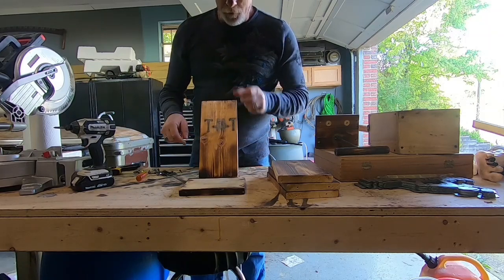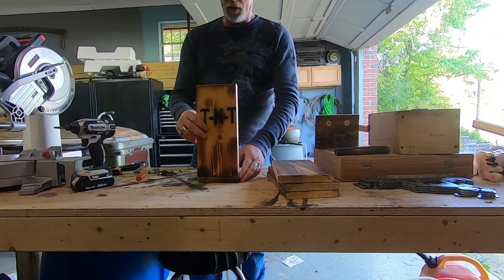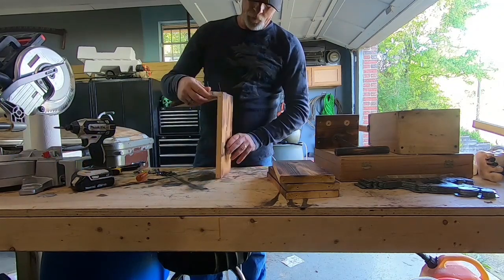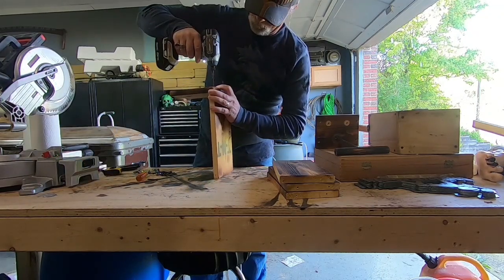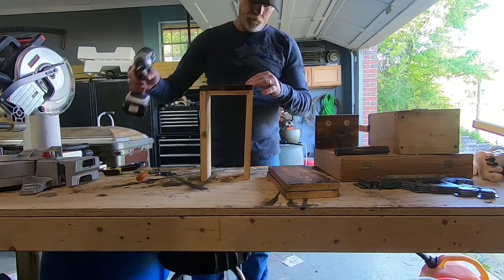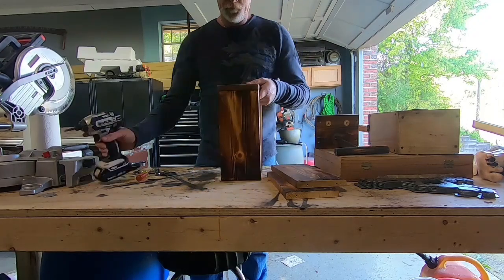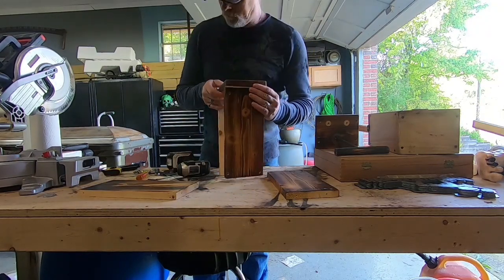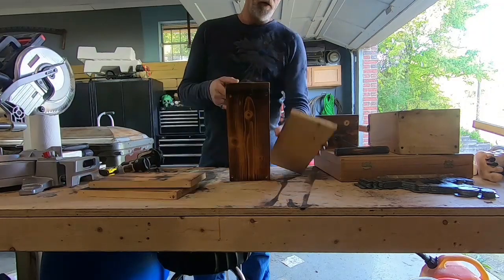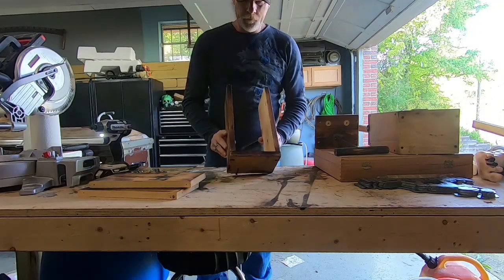So obviously the TNT label is going to be the front. We'll put that sucker like that. So let's put this together here.